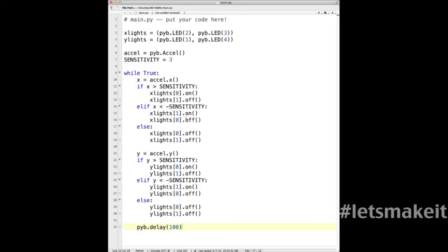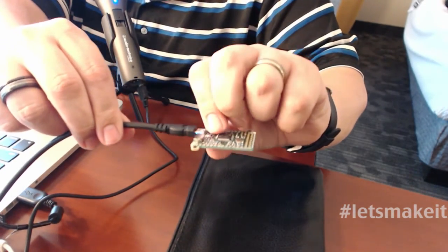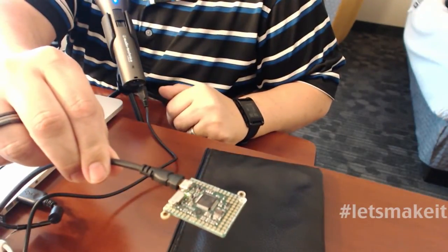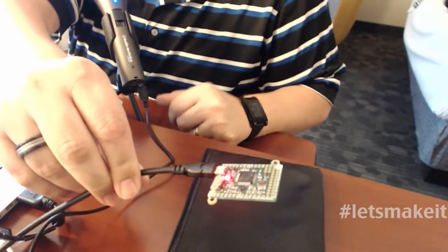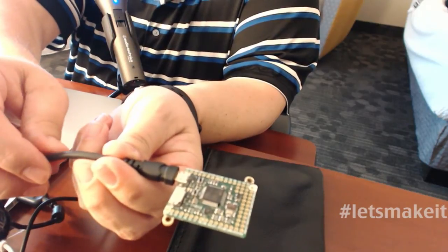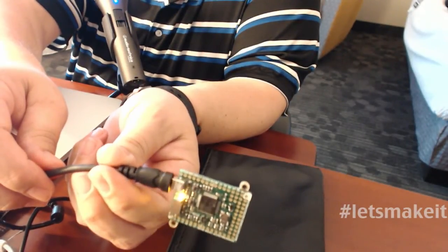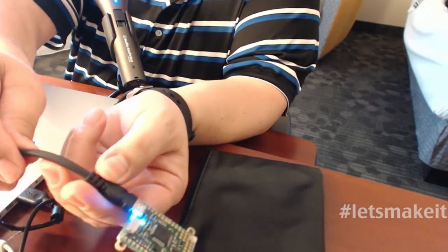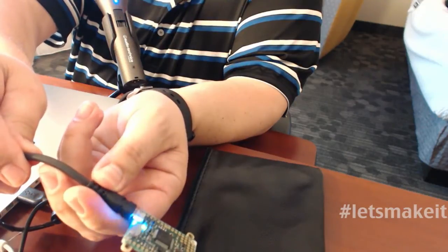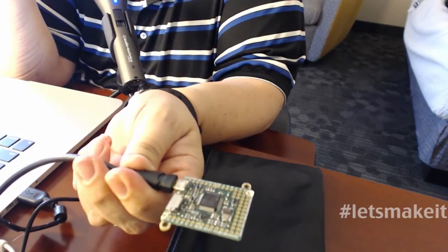This is saved now. Let's hop back over to the unit and hit reset. If I turn it this way, it's blue. This way is yellow. This way is green. This way is red. You can see it knows what direction it's going from the accelerometer. It's very cool that the accelerometer is built into this board — I can see a lot of uses for this for model-type things or any kind of movement detection.